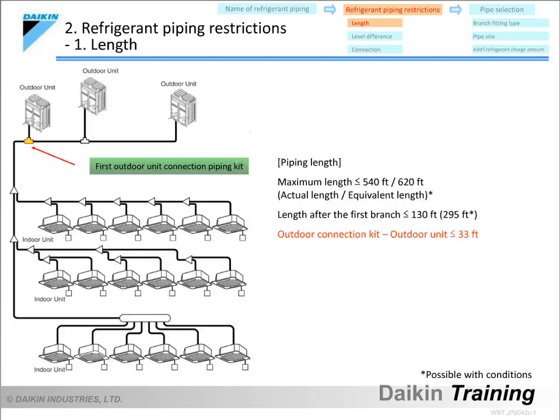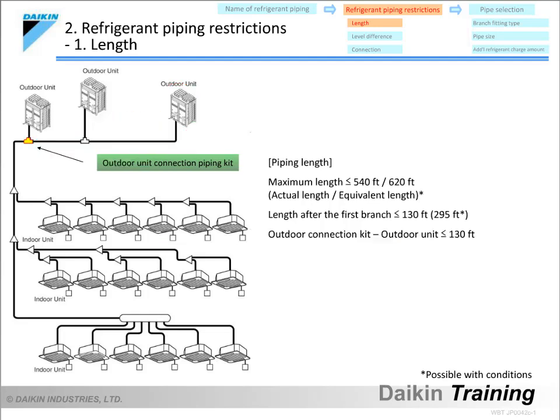The piping length from the first outdoor unit connection piping kit to the farthest outdoor unit must not exceed 33 feet. The total piping length refers to the total of the lengths of pipe from the first outdoor unit connection piping kit to all of the indoor units, and this must not exceed 3,280 feet. This calculation must include all correction factors and equivalent lengths discussed previously.